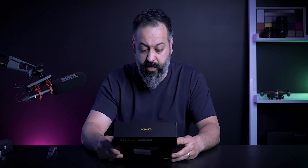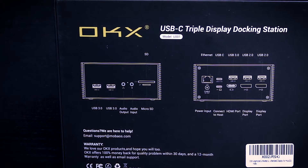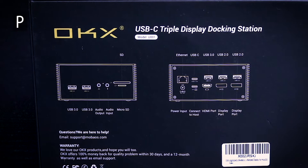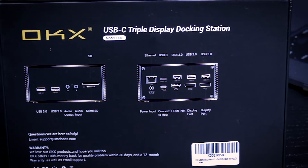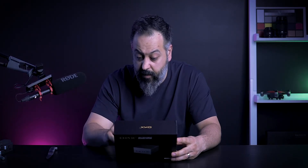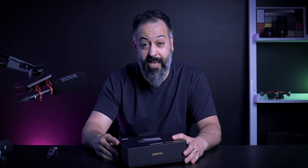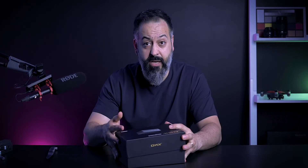It's particularly designed to connect to multiple 4K displays. Let's take a look at the box. On the front of the unit we have two USB 3.0 ports, audio output, audio input, micro SD card, and SD card. On the back we have ethernet, power input, a USB-C power pass-through, a USB-C to connect to the host, another USB 3.0, two USB 2.0s, one HDMI port, and two DisplayPorts. Using this, you can connect up to three 4K displays at 60Hz in extended mode, though depending on your laptop you may need a driver to support that.